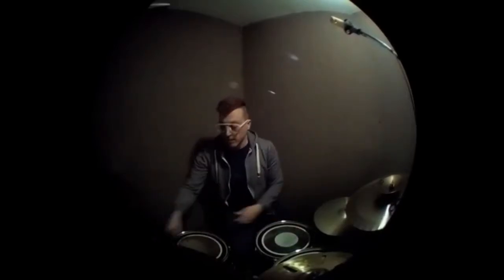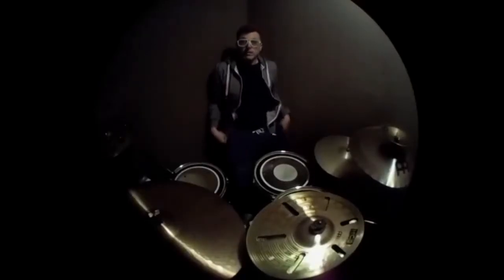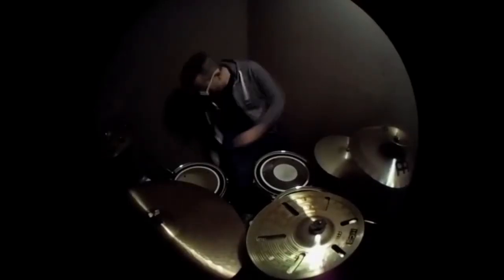All right, so right away you can see we have much more view. We can actually see my drums now. If I angled this down a little bit, even more — that's pretty cool, actually.